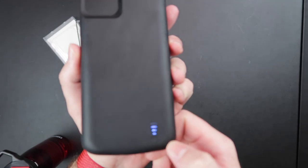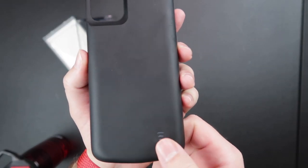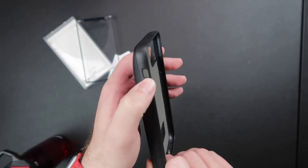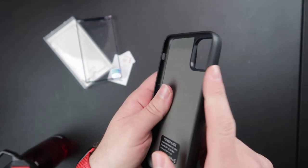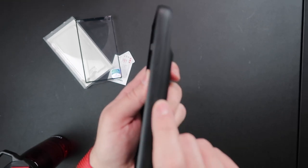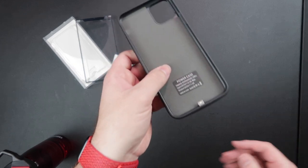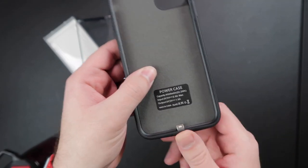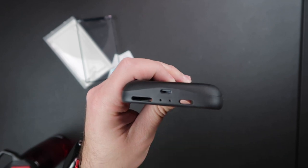We've got our power button right here — one click on, one click off. There's your rocker or mute switch, volume up and down buttons, and your power button on the side. It does take 8 hours to charge this case, and it charges with lightning, which is nice.